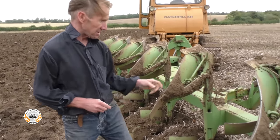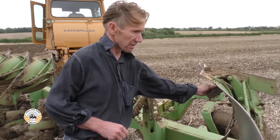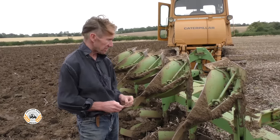And the other thing we added was these weld-on furrow splitters. It leaves it a lot leveller and then you've got less work to do for second cultivations. I'm in fourth gear, doing about 1400 revs, that's all.